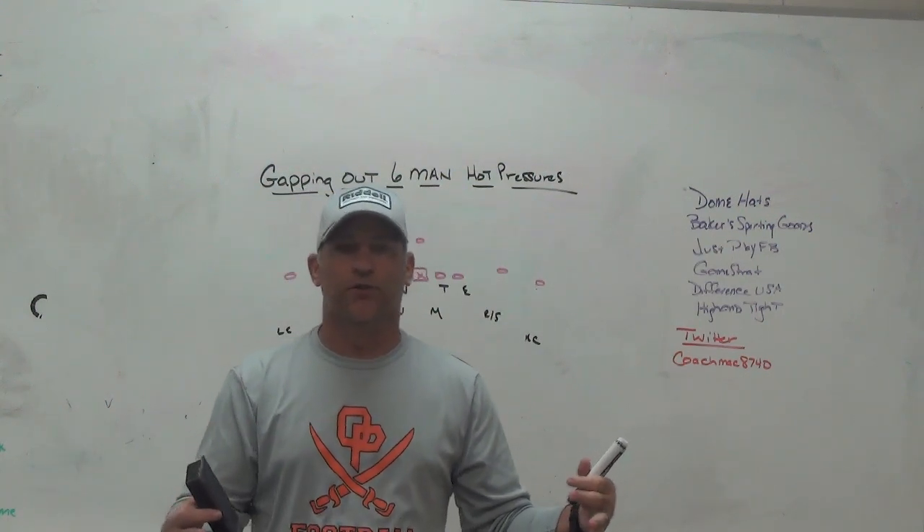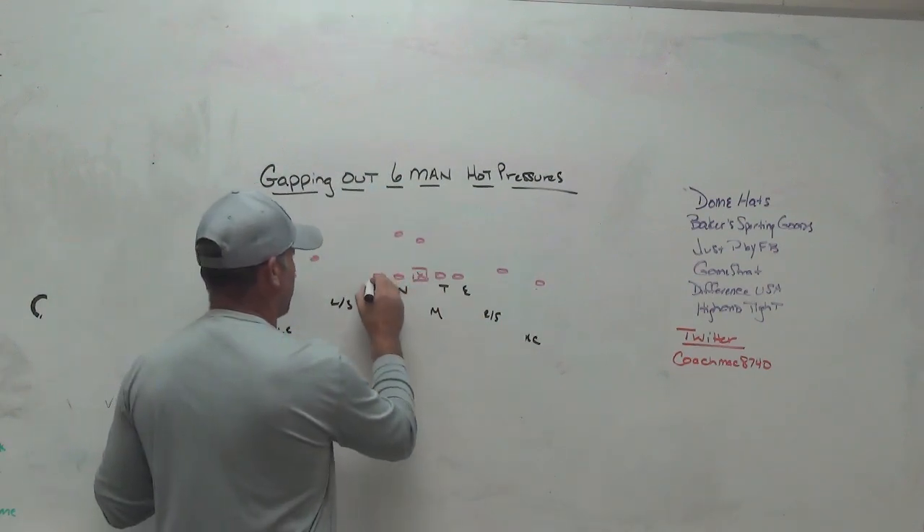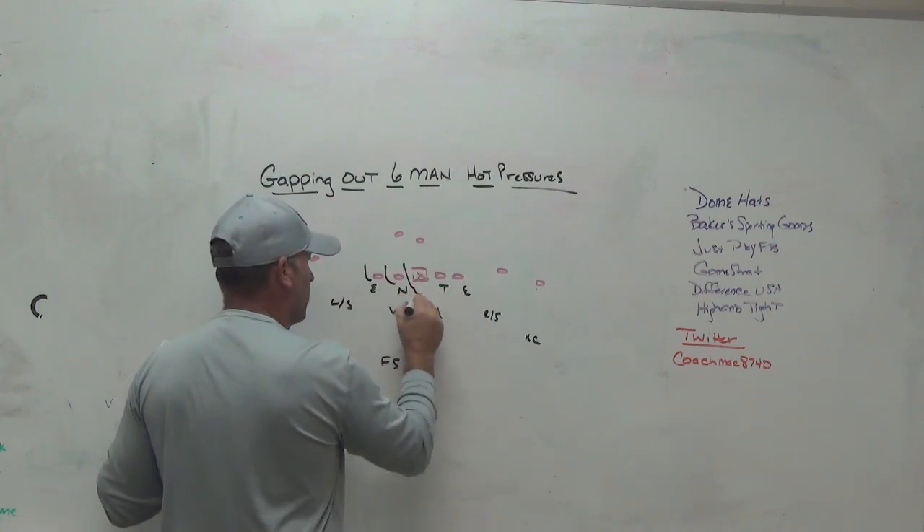We show press looks on the outside to kind of invite that fade ball and then bail from there. When you're showing six-man pressure and you get two backers coming — whether adjacent backers or a backer and a safety — a lot of times the quarterback feels like he needs to get the ball out of his hand quickly. Now you have guys able to play those quick routes while also helping in the run game because their eyes are where they need to be to fit on runs.